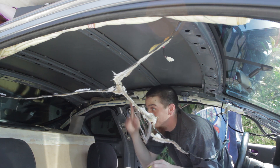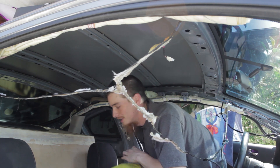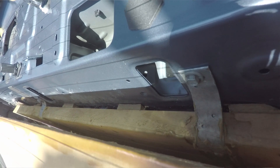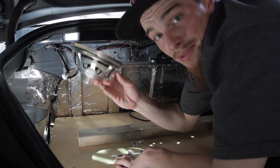I've only taken this thing down once before and I hate taking off the rear deck. I really wish I would have put some deadening back there first.